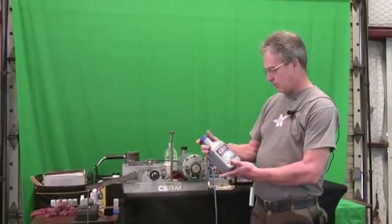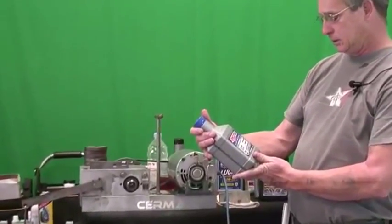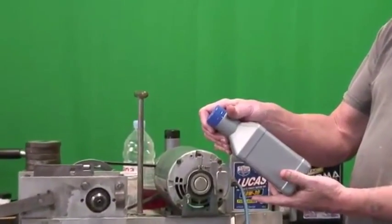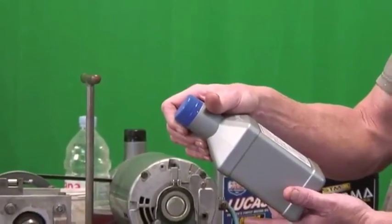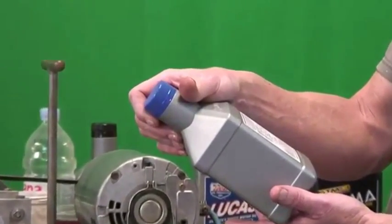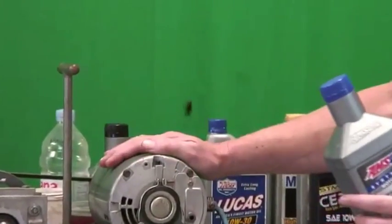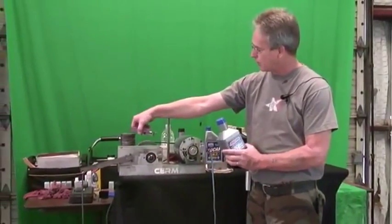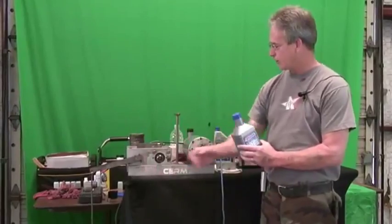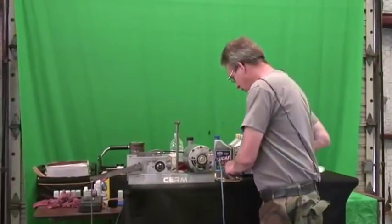Today we're going to be taking a look at Amsoil Synthetic Motor Oils. It's supposedly one of the better oils — enhanced wear protection, maximum fuel efficiency, superior heat resistance, and excellent deposit control. So we're going to test that here on a Timken machine. It's got a rotating arbor and a stationary arbor. You put weights on it and test the sheer strength of the oil. Let's get started.